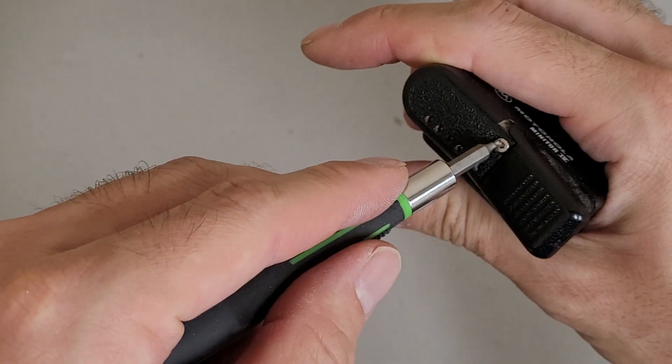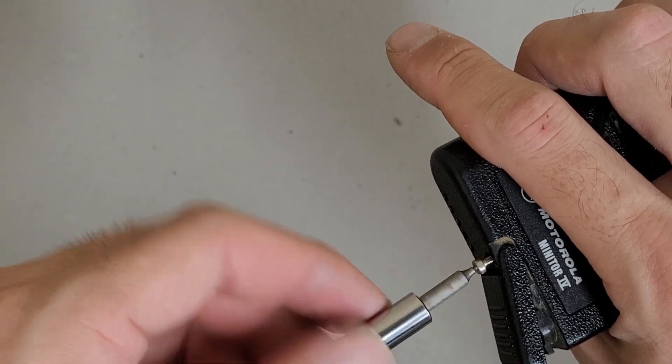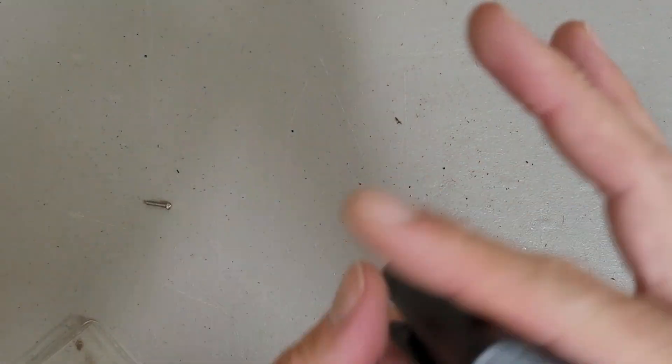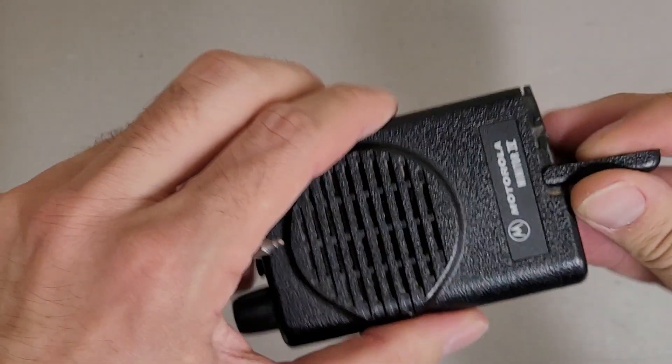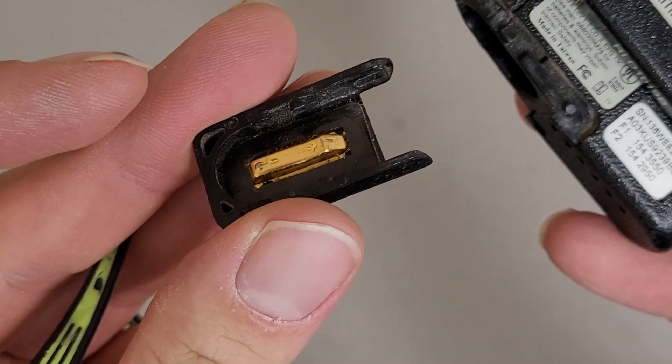There's only one exposed screw on the bottom here. I saw some listings indicating that there's a back cover — there's a bit of a seam there, but I don't know if it's actually a seam or not. The only reasonable thing to do is bounce it off the floor. I thought I broke the battery cover, but it just popped off.